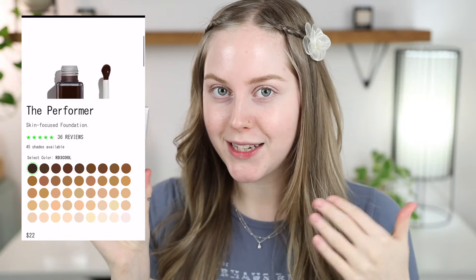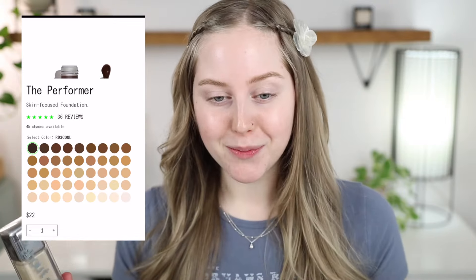I feel like a lot of foundations nowadays, even some more drugstore brands, their foundations can be around this price. So when I saw the price and just everything that it claims to do, it made me even more excited. But let's go ahead and dive into the details, wear, swatches, all the good stuff.